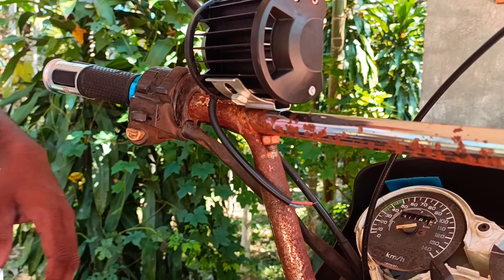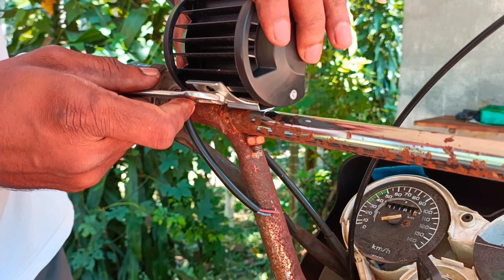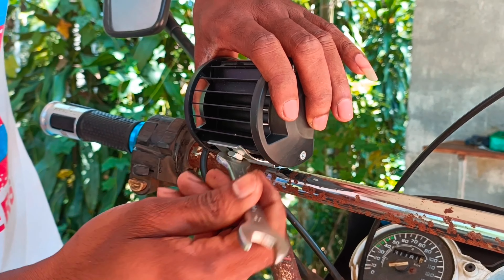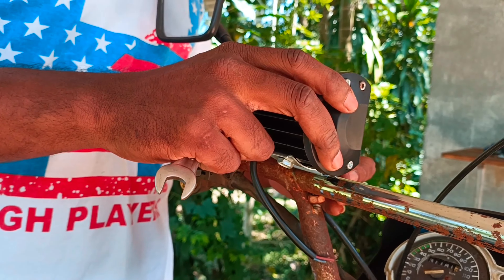LED adjust — adjust the clamp. I am going to adjust the clamp. This is the adjustment. It's a very simple fitting; you can adjust it at the workshop.